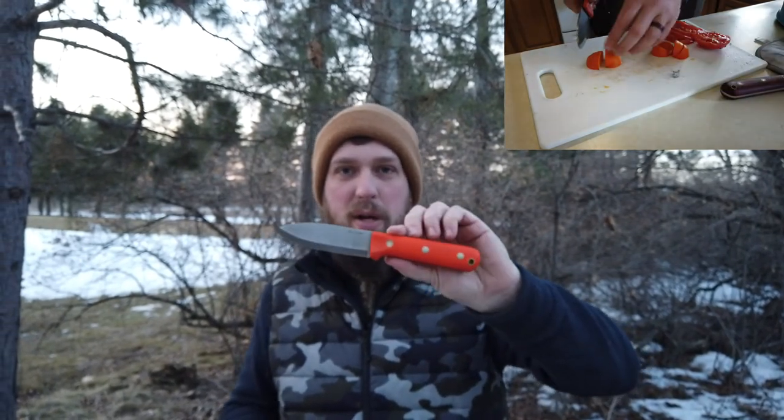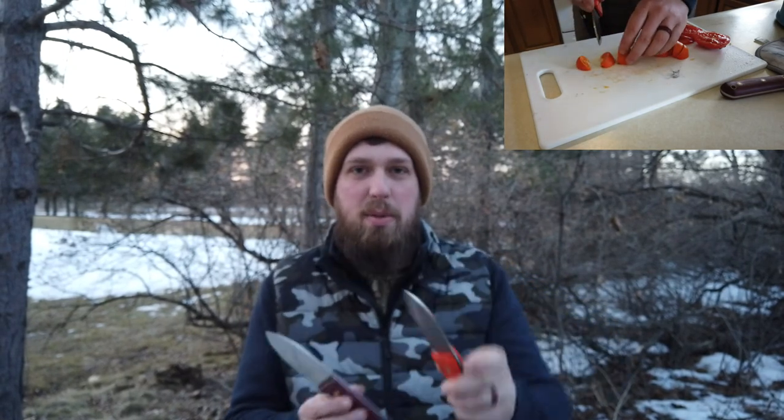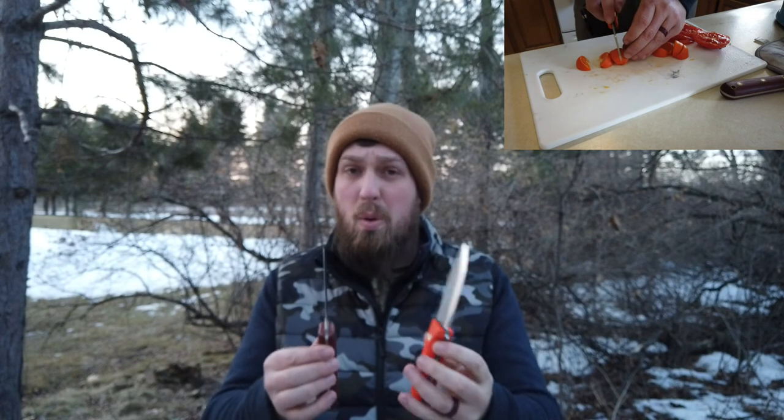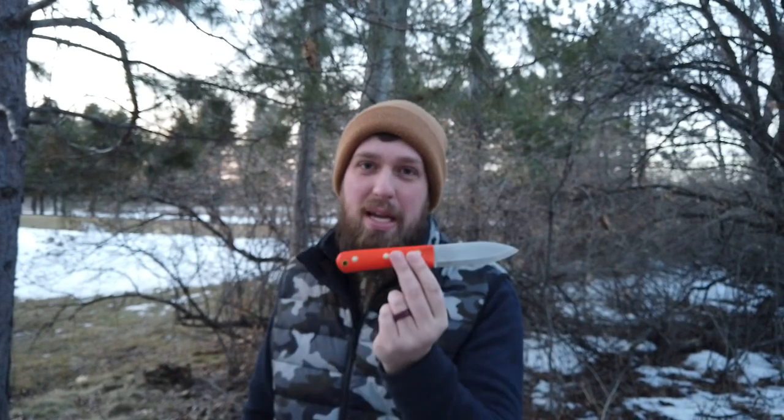There will be a full review coming for this one and a comparison against the flat grind. I know a couple other channels have done something similar, but I wanted to show you my experience. I think you guys will appreciate it and it'll probably tempt you to buy one of these if you can find one in stock.